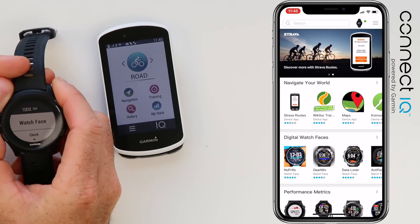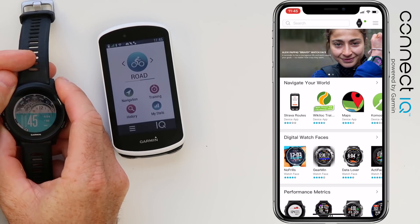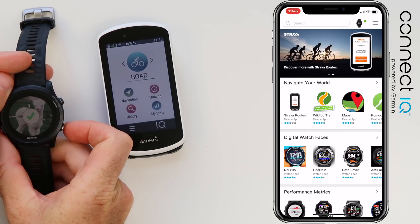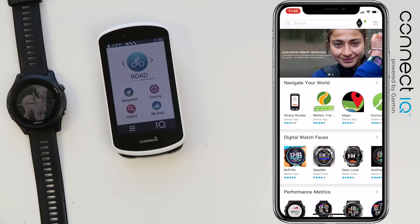It should be all synced up. We'll jump over to the 935, run through the menus and see if we have the alpaca. There we go — cute as a button. Customized watch face on the 935 via the Connect IQ App Store app, quite simple.